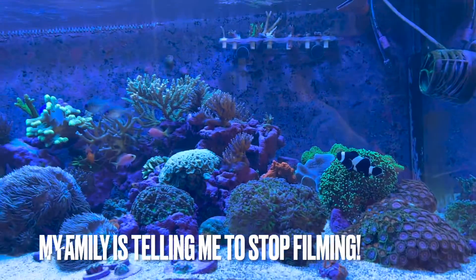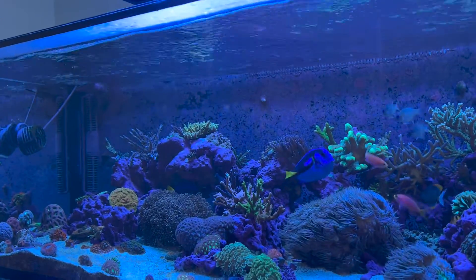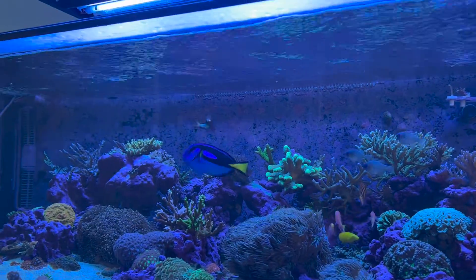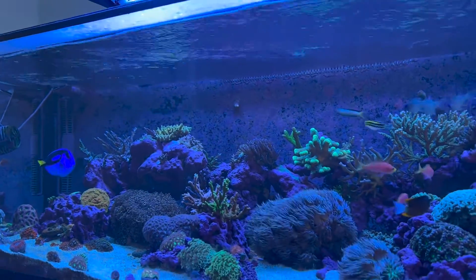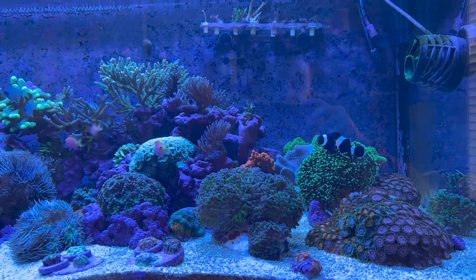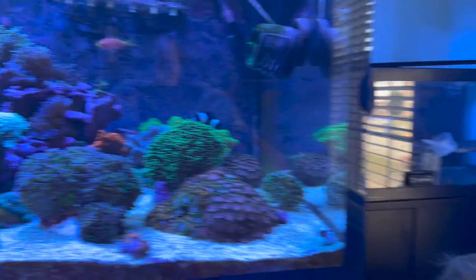Alright, this has turned into quite the filming session so I'll end it here. If you like what you see and want more, click subscribe, give me a like, and leave a comment. I think this PAR testing video can really help a lot of people — you can use BRS's PAR data to get very close to your ideal lighting levels, and it's validated by the Apogee SQ420X. I'll be using it on my friend Wayne and Mike's tanks in the future too. See you next time!